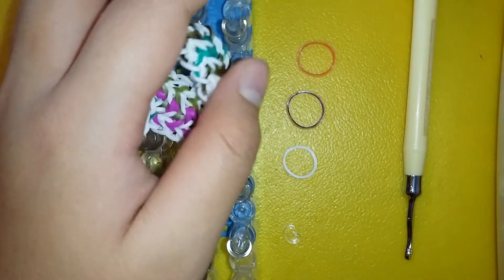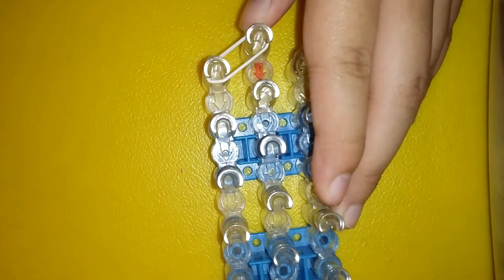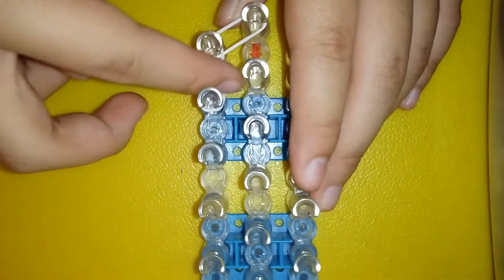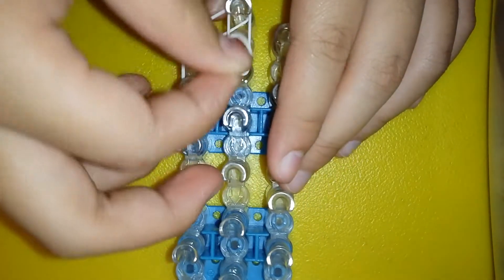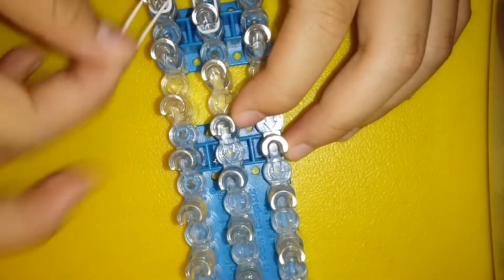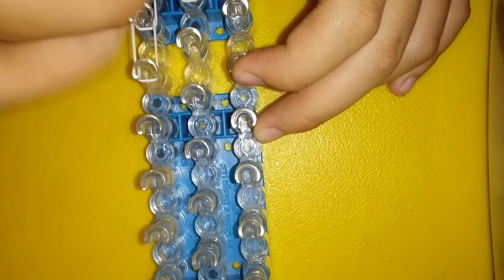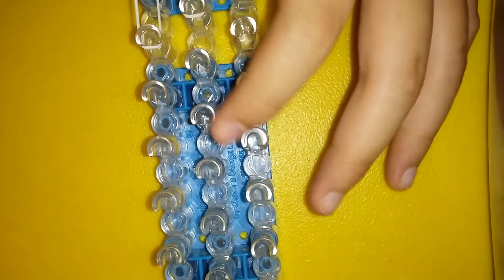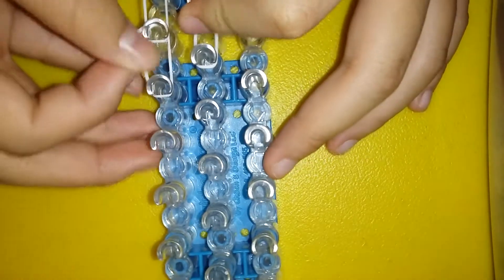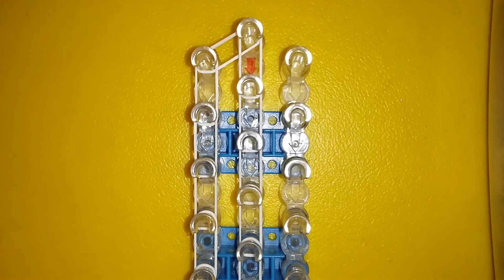First, you're gonna grab your border color and go outwards and forwards. You're just gonna make two single chains on both sides on both pin bars. This bracelet only requires two pin bars, so if you want to remove the third one that's totally up to you. I don't need to explain this any further so I'm just gonna do it off camera until the end. You're just gonna close like that.